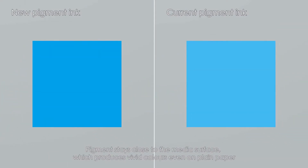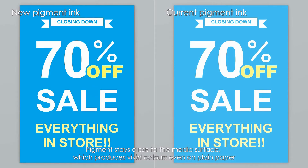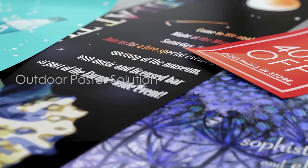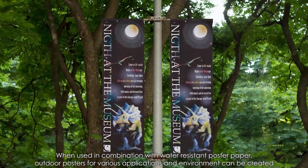This produces vivid colors even on plain paper. When used in combination with water-resistant poster paper, outdoor posters for various applications and environments can be created.